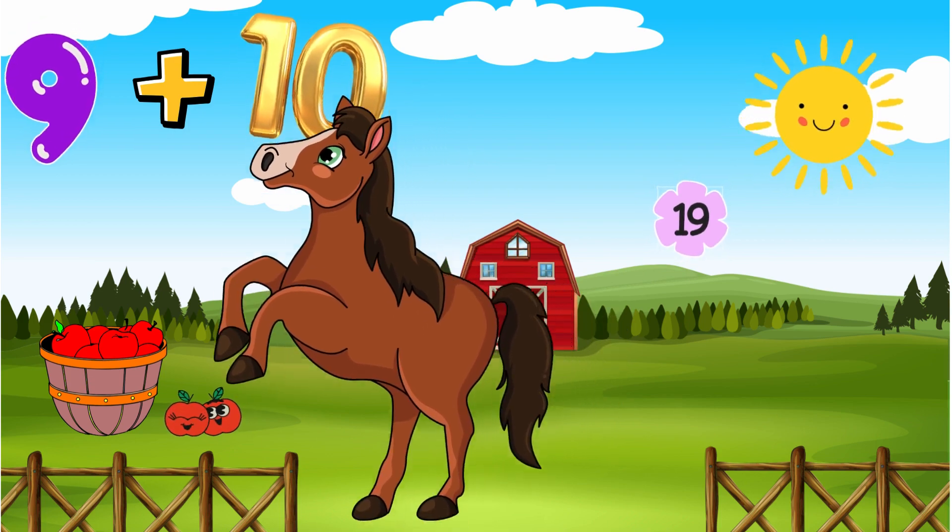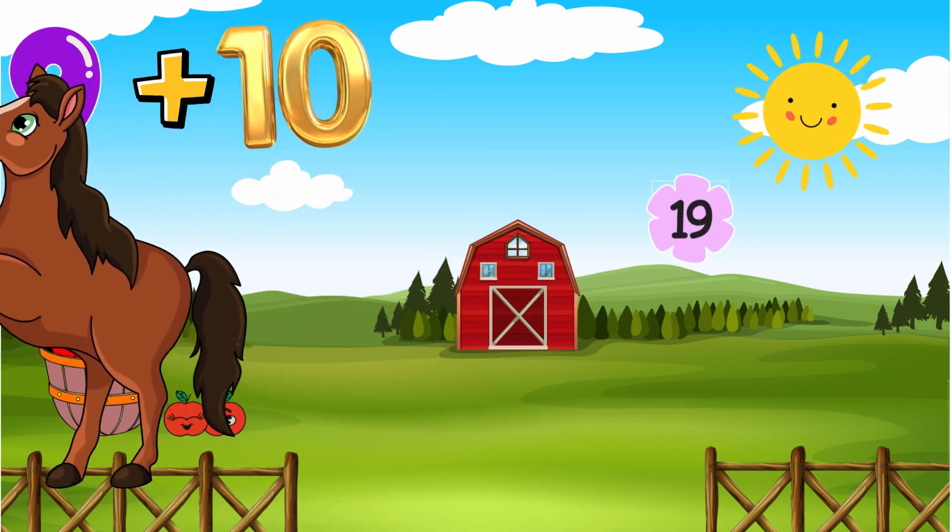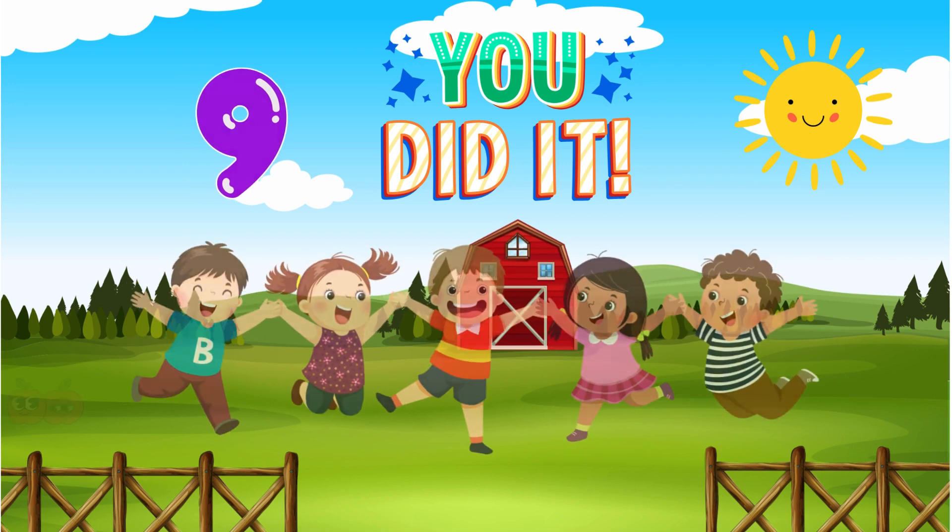And 9 plus 10 is 19 miles, he canters, it's a breeze. Yes, I have made a horse, of course, I've done it with my nines.